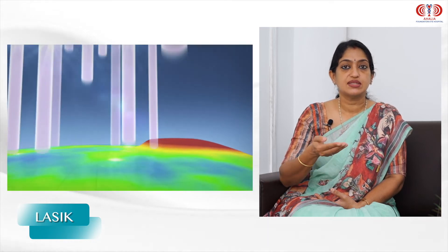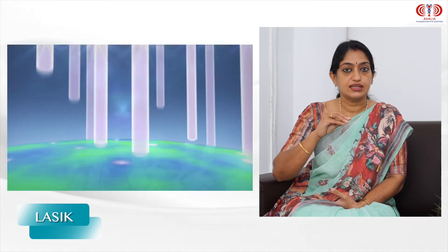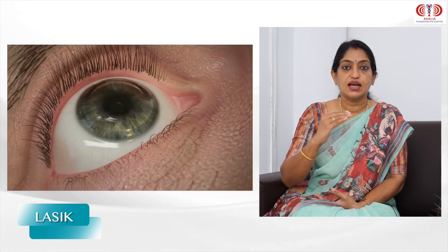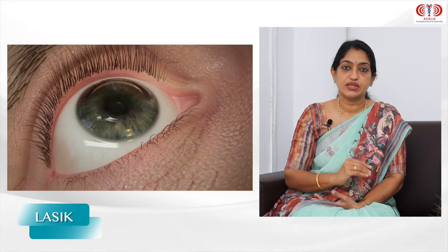We are separating the first two layers, then the first layer, and applying laser on it. We are then replacing this layer. We are applying laser — we can do that at the main center.